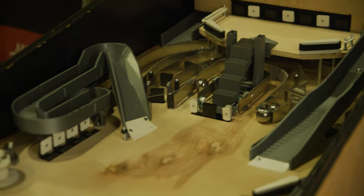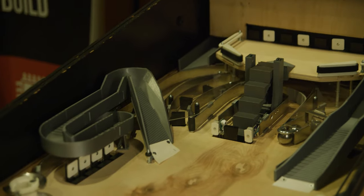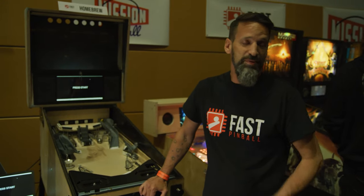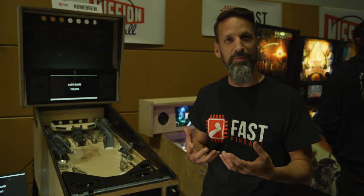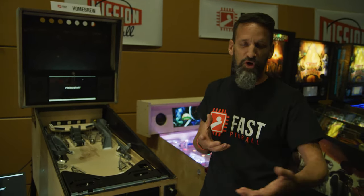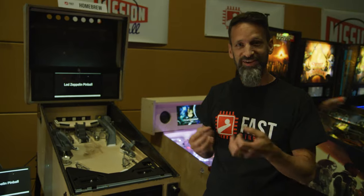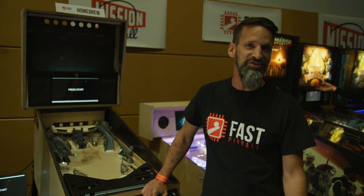I started looking around and realized there's a bunch of people already doing this — there's a huge community, especially with the Fast crew. They've been so helpful in helping me understand how it all goes together. At the end of the day, for me, there's just nothing that beats that tactile, kinetic feel of a pinball machine. Being able to create my own shots — even back when I was just doing things with cardboard just to shoot the shots — when you get one that actually really goes, the feeling of a good solid pinball shot — there's not much that beats it.